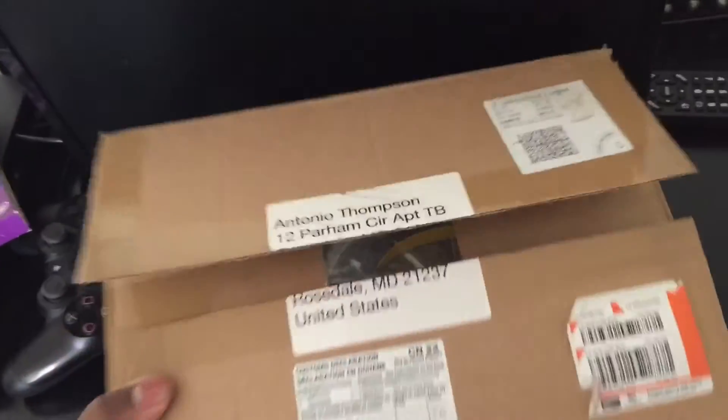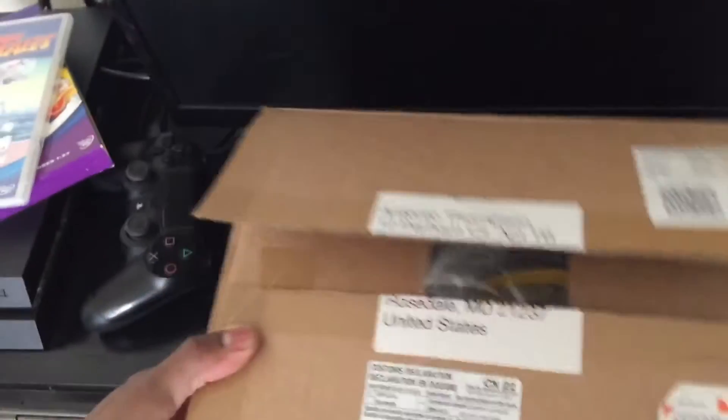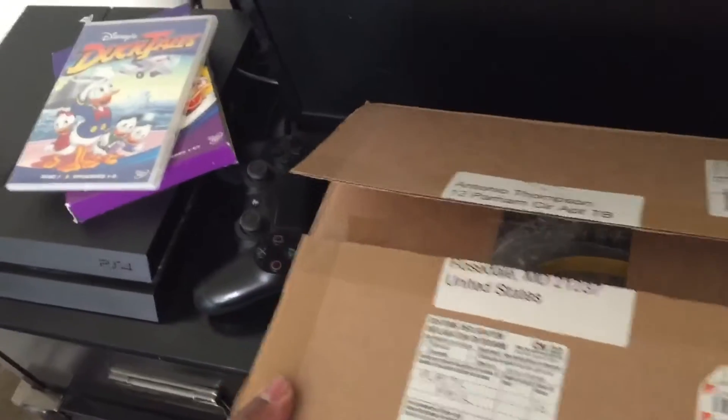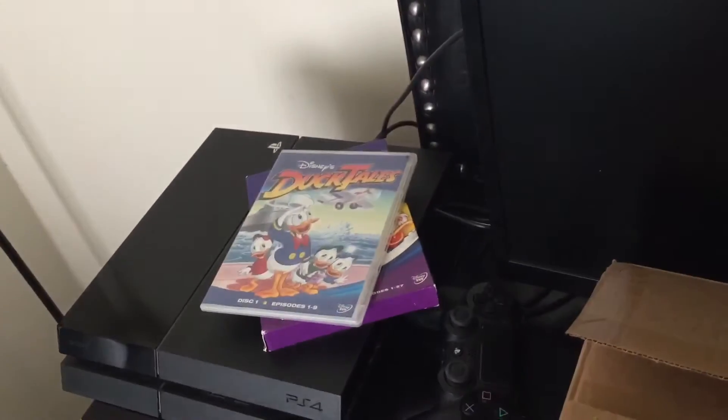Gallon Sector. So excited today — I got this package and I forgot to get my camera out and do an unboxing video. I wanted to do an unboxing for this. This is my PlayStation 4, some DuckTales DVDs, one of my favorite cartoons.